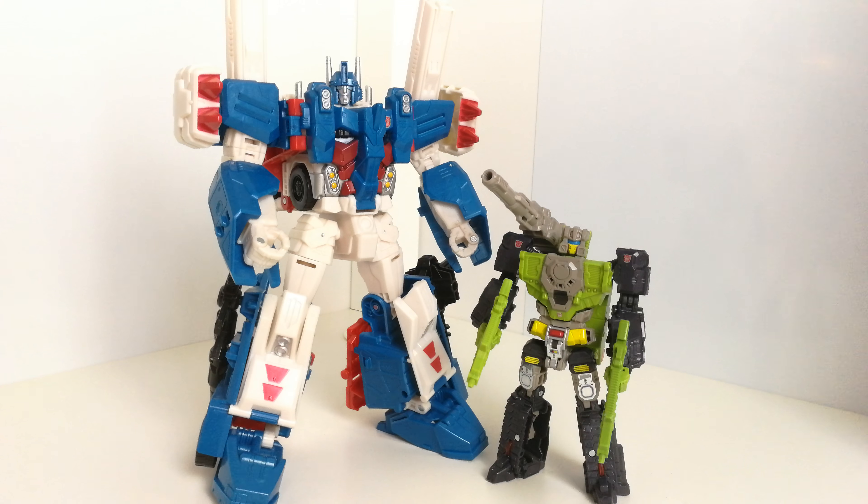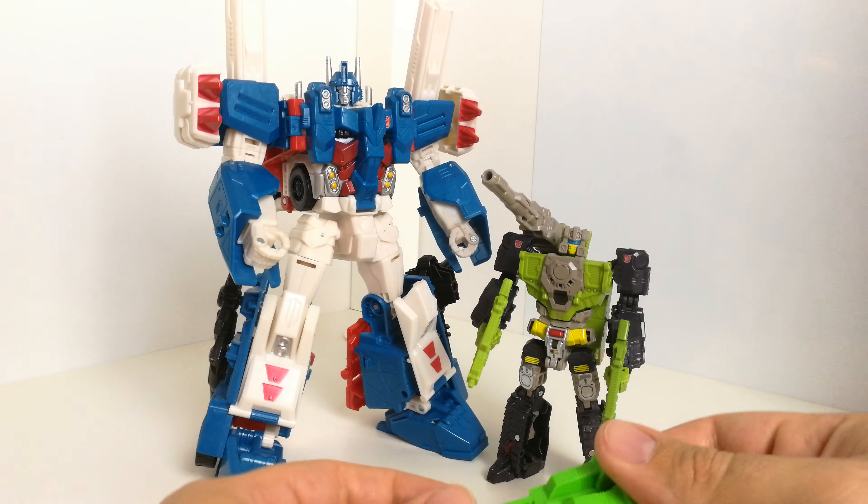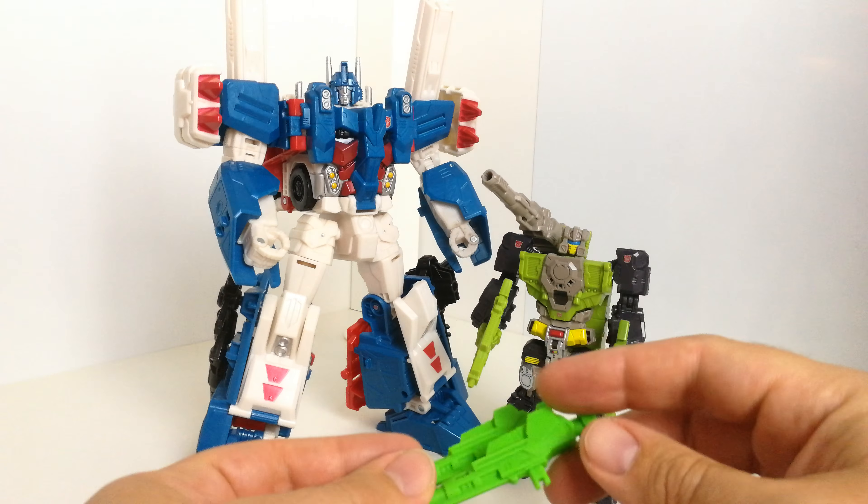Hi guys, back with another kind of review. This time I just thought I'd show you an upgrade set which I've kind of teased a few times and shown off a couple times but not really gone through it properly. An upgrade set by Printformers — I think they're kind of like prototype ones but I thought they were worth showing off.